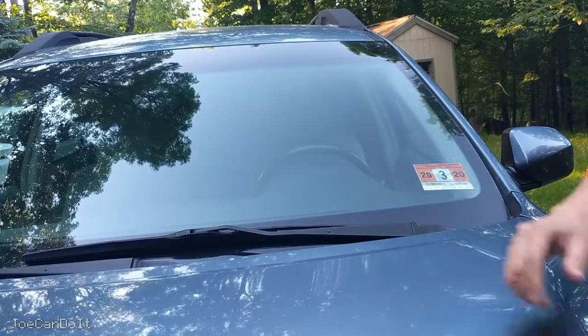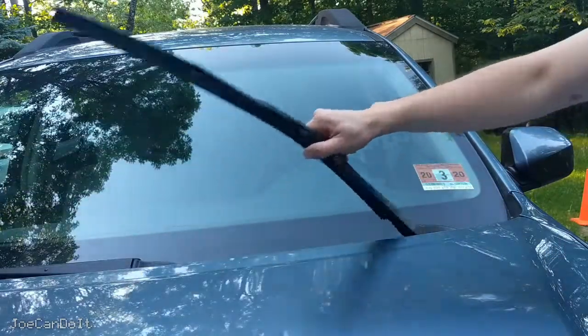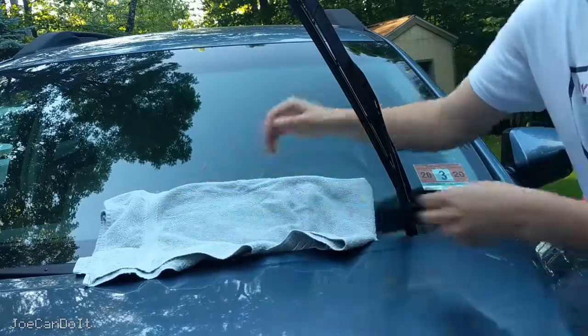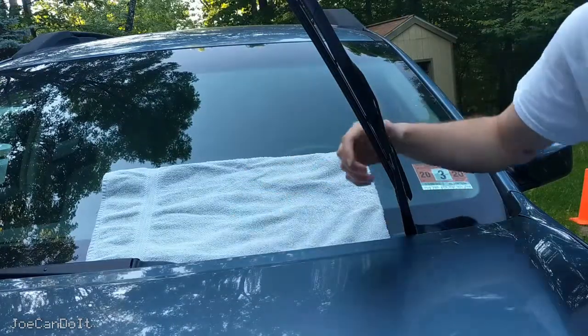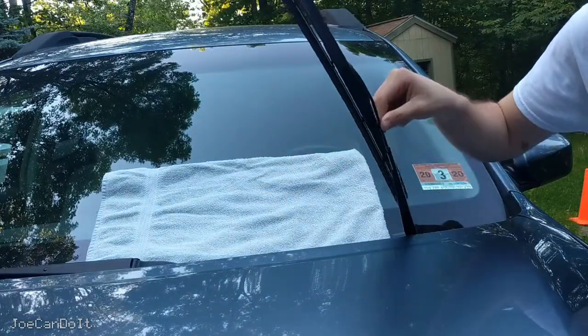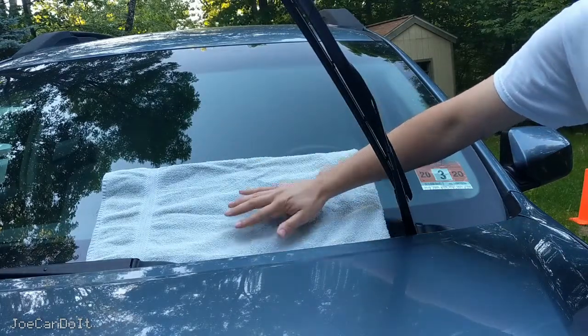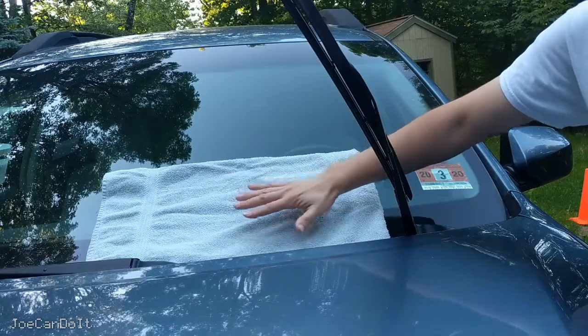After you've got yourself some windshield wipers, pick the first one you want to work on, lift it up, and put a towel or a shirt underneath it. The reason for the towel is because once the wiper blade is off, this would be a bare metal arm, and if it accidentally came down and swung fast enough, it could damage your windshield and that can cost you a lot of money.